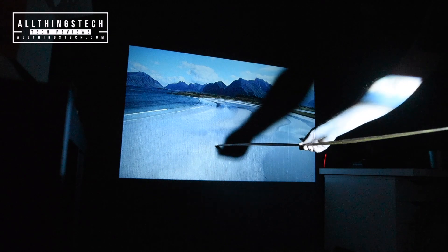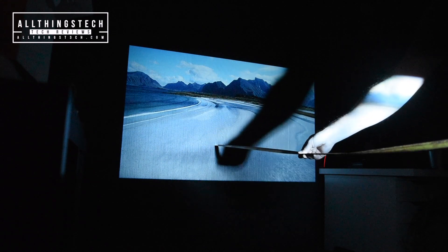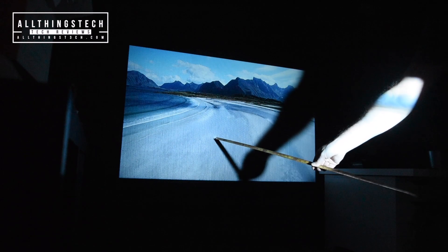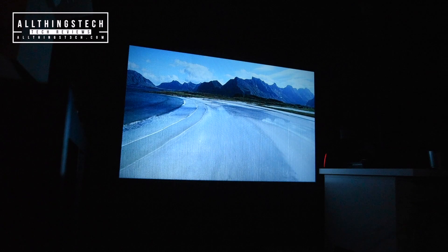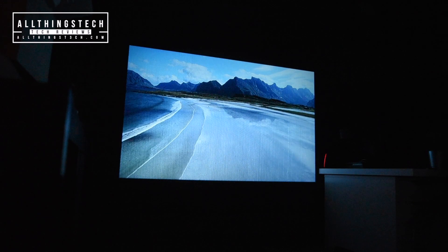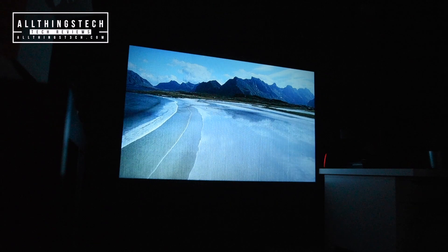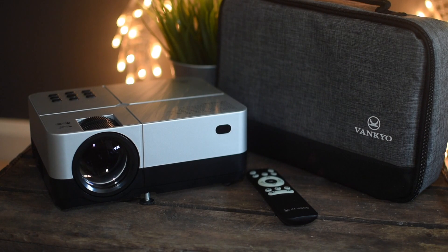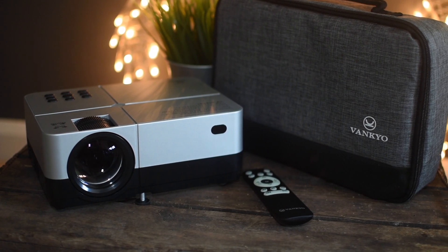So who buys this type of projector? This retails at around £100 to £110, a similar amount in US dollars, and I think that means it's an occasional-use projector, or it's a kid's projector. Brilliant for a kid's room if you want movie night — turn the lights off, get the big screen, they're going to absolutely love it. I don't think it's got the capability to be your main home cinema projector. But this, my friends, is a very nice little package from Vankyo.